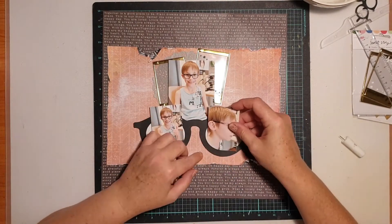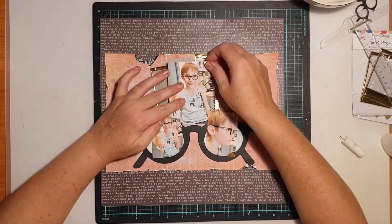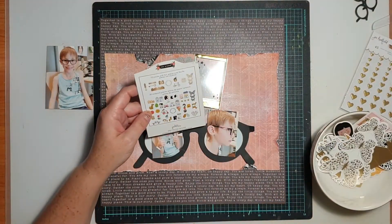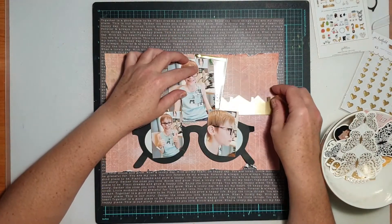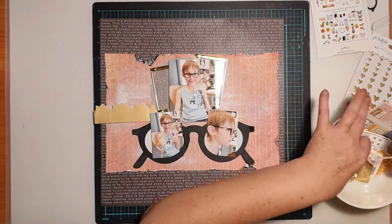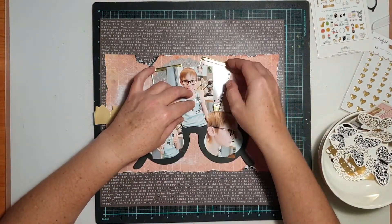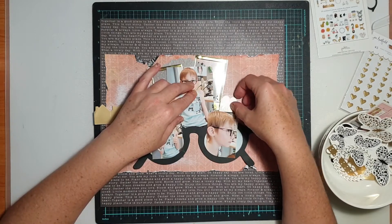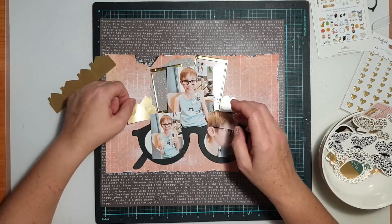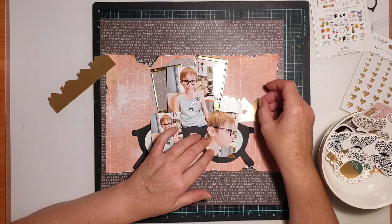I haven't actually stuck any photos down at this point — I'm just fiddling around trying to work out the arrangement before I stick anything down. You can see I've tucked the edges of those photos into the glasses frame. One of the other items I'm working with are those cute puffy frames from Maggie Holmes Sweet Story — I've got two of the gold ones that I'm layering behind my main photo. Then I was going through the Jen Hadfield ephemera pack and pulling out some of the gold foiled items to tie in with the gold from the frame.